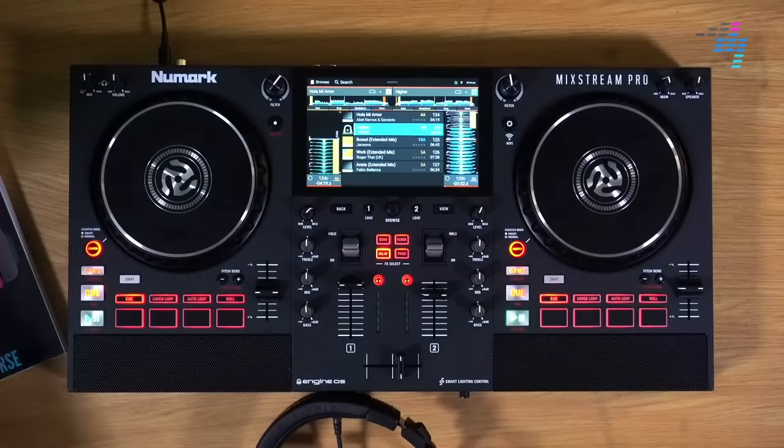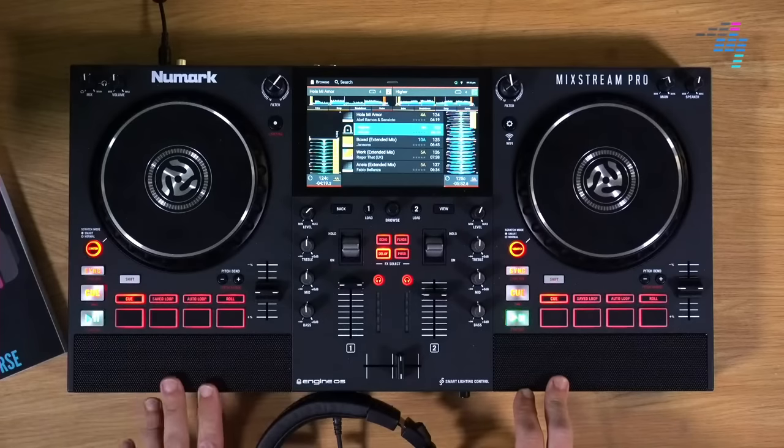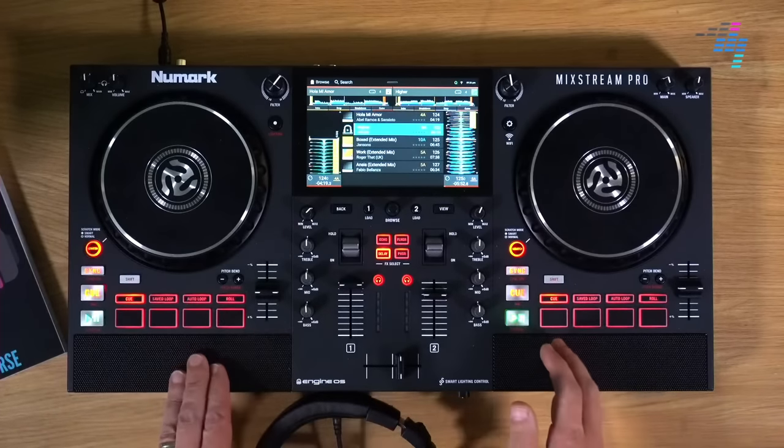Well, hello everyone, welcome to Digital DJ Tips and a very exciting day because we're looking at this brand new piece of equipment that has come in. We've had it for a couple of weeks, but we can now tell you about it, which is the Numark Mixstream Pro.